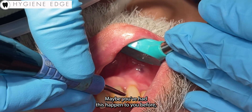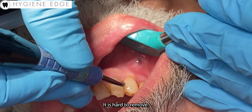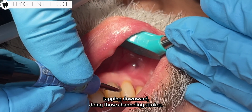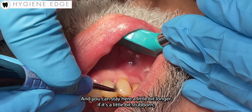Right here on this piece of calculus it is tenacious — it is hard to remove, it is not coming off very easily. But don't shy away from keeping that tip on the calculus, tapping downward, doing those channeling strokes. You can stay here a little bit longer if it's a little bit stubborn.